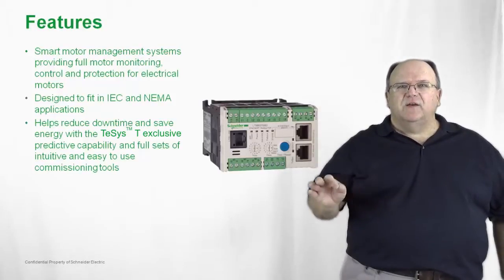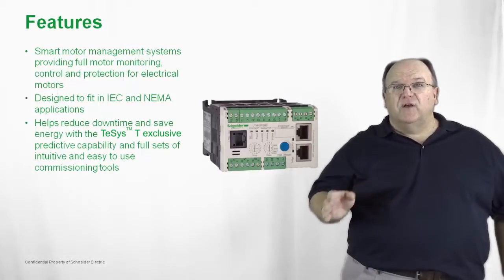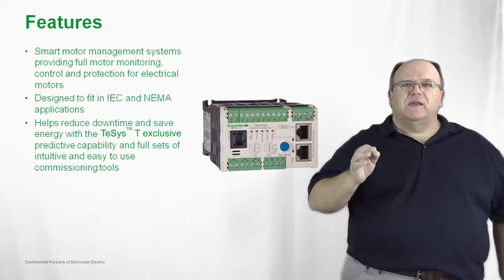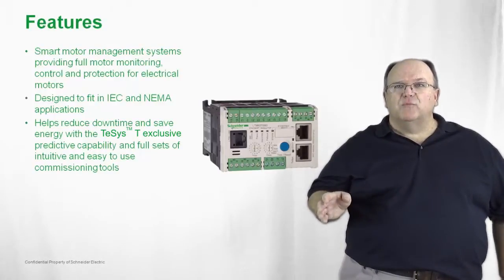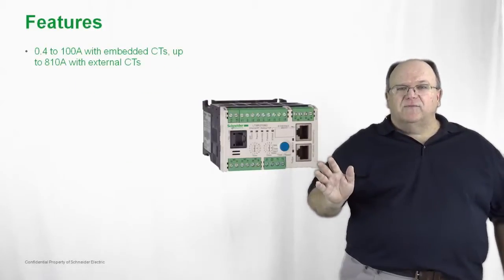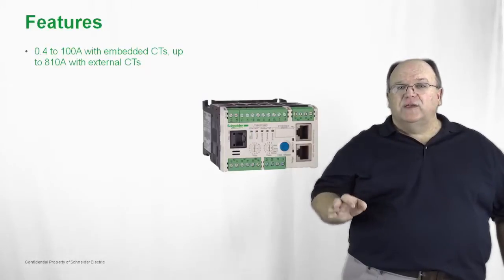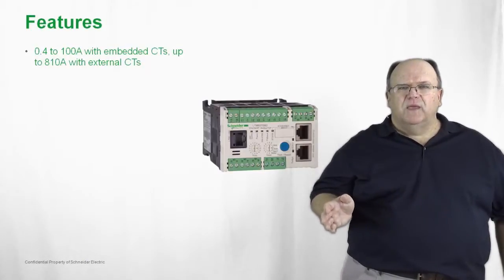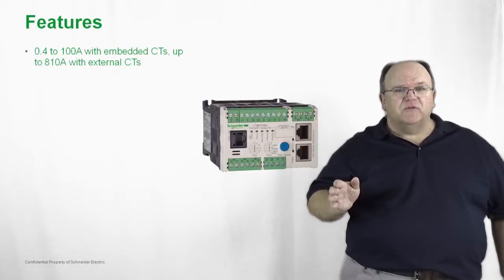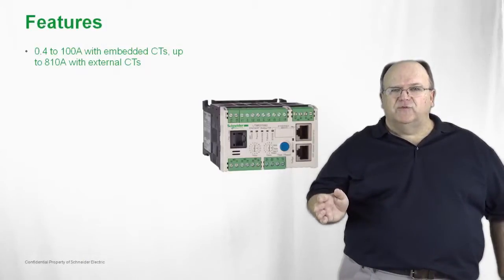It has a complete set of programmable functions. It also has pre-alarms that can be set so that you can set up and use this in conjunction with a predictive motor management system. The product itself consists of a core base that has pass-through current transformers in the base of the product for applications up to 100 amps. Above 100 amps, you would use the T-SYS-T in conjunction with external current transformers.